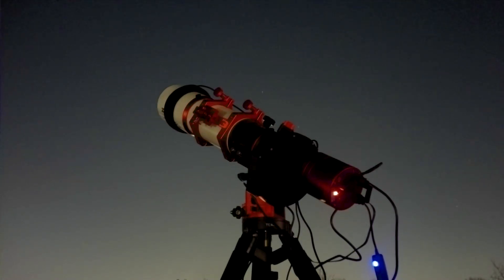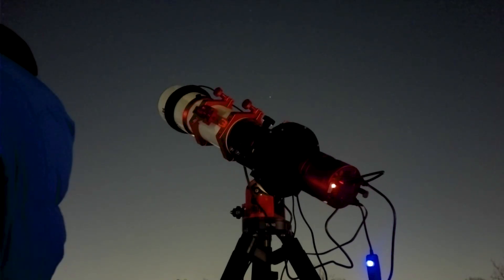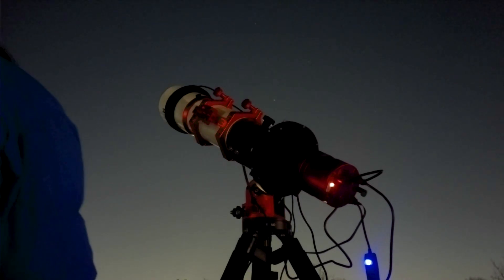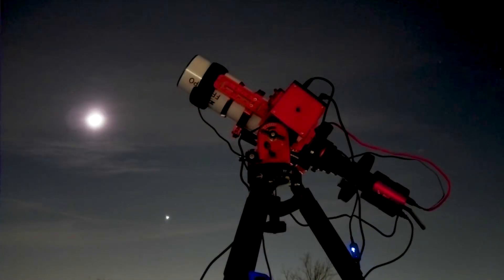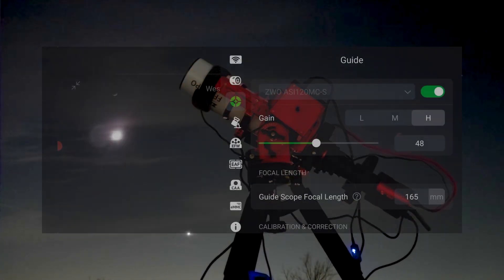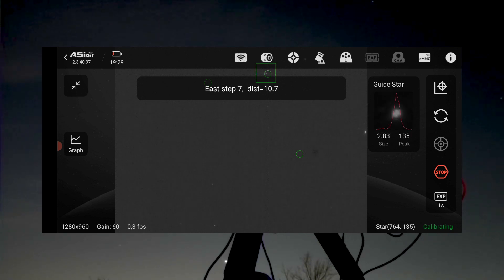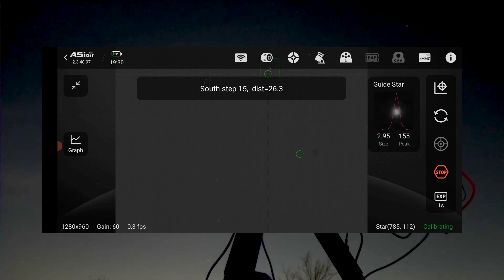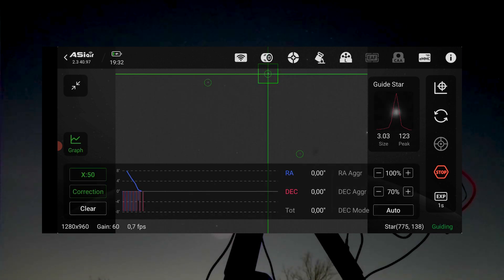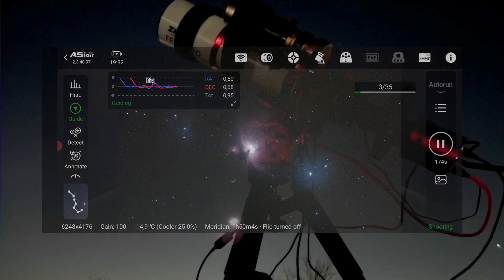When I switched to my 2-inch 7nm H-alpha filter, the filter restricted too much light for the guide sensor to track stars at 1-second intervals. Increasing to 5-second exposures wasn't efficient. Out of curiosity, I reattached my old guide scope and the ASI 2600MC Air immediately recognized the guide camera. After updating the focal length to match the guide scope, I was able to guide normally again. This shows the ASI 2600MC Air can also work seamlessly with a separate guide scope and camera, which is useful for those with 3nm narrowband filters.